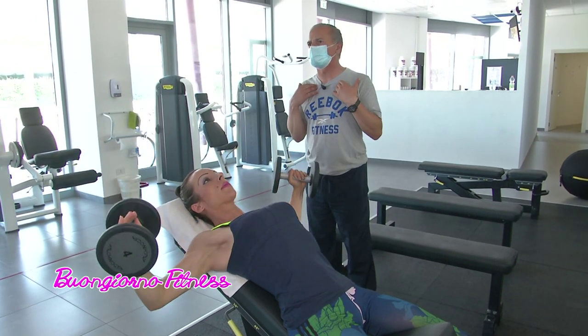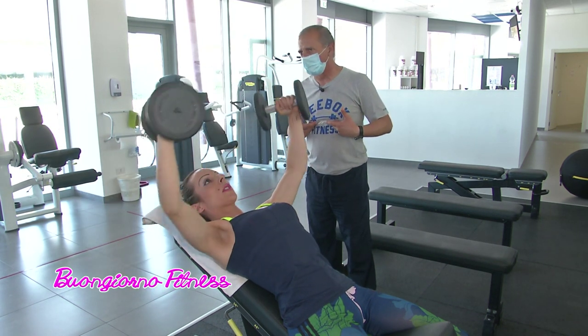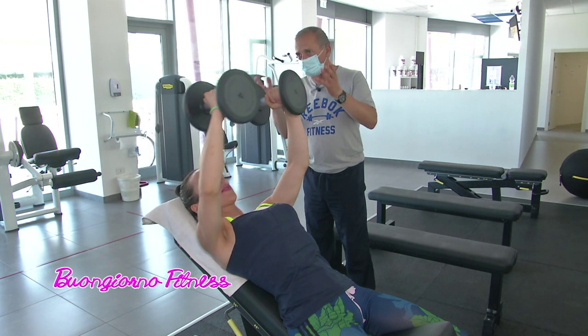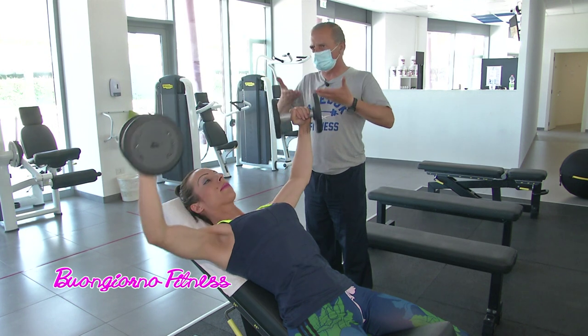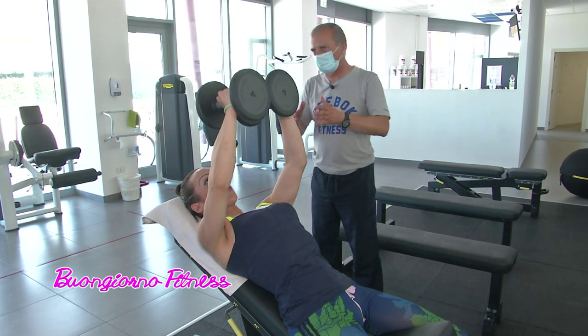È molto importante allenare i pettorali alti perché sotto il capezzolo ci sono le ghiandole, sotto c'è il tessuto adiposo, quindi sarebbe inutile. È fondamentale invece allenare la parte alta, riempire quella che le donne chiamano décolleté, significa tirare sulla pelle e quindi alzare l'inserzione del capezzolo e mostrare un seno un po' più tenuto su. È molto importante per battere la forza di gravità.